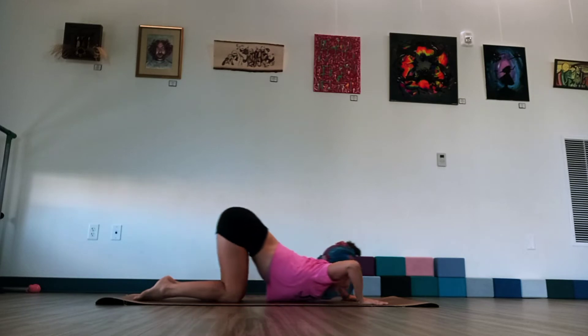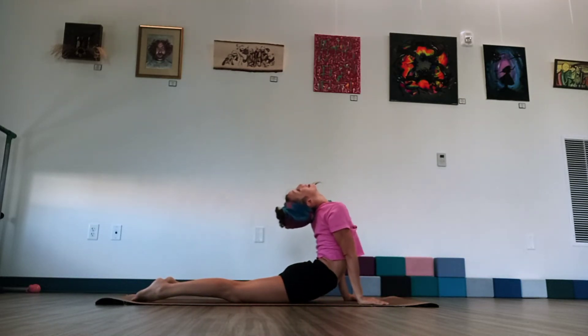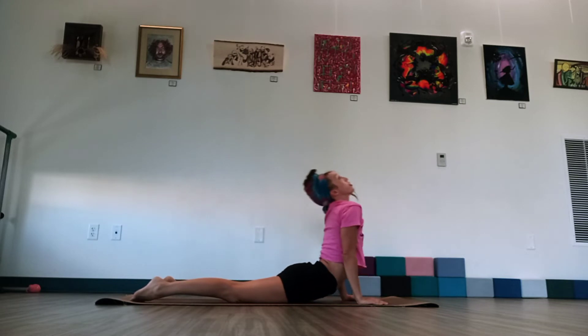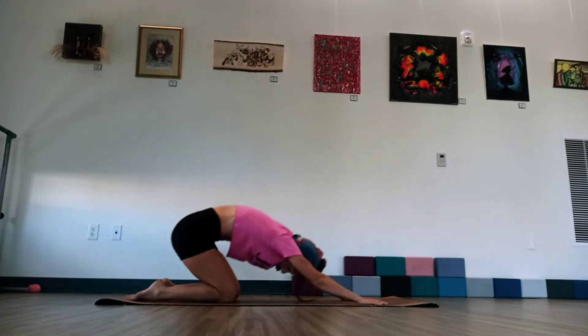Hips to heels. And again, sliding forward. Curl that chest in. Heart open. Breathe in. Exhale. Round up through the spine. Hips to heels. This is our last one. We're going to just curl up. Lift through the chest. Open. Breathe in. And then exhale. Round back into that child's pose.